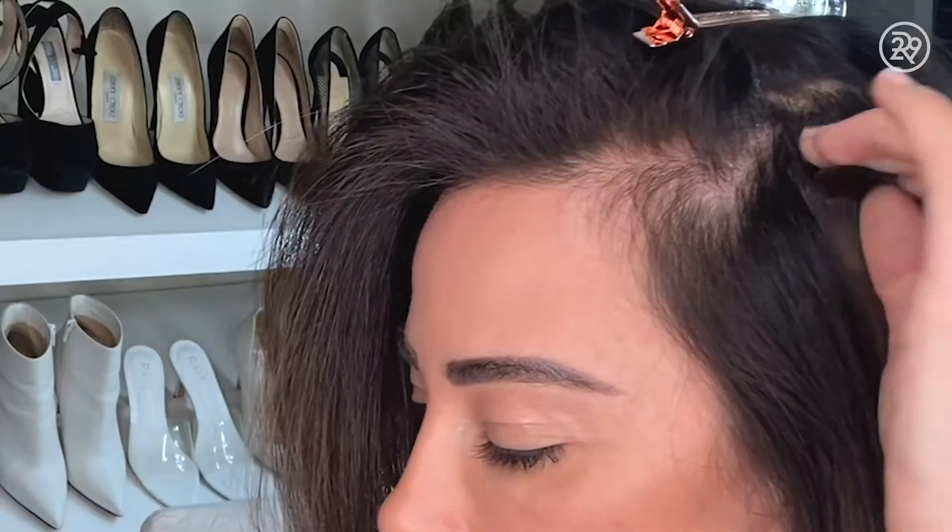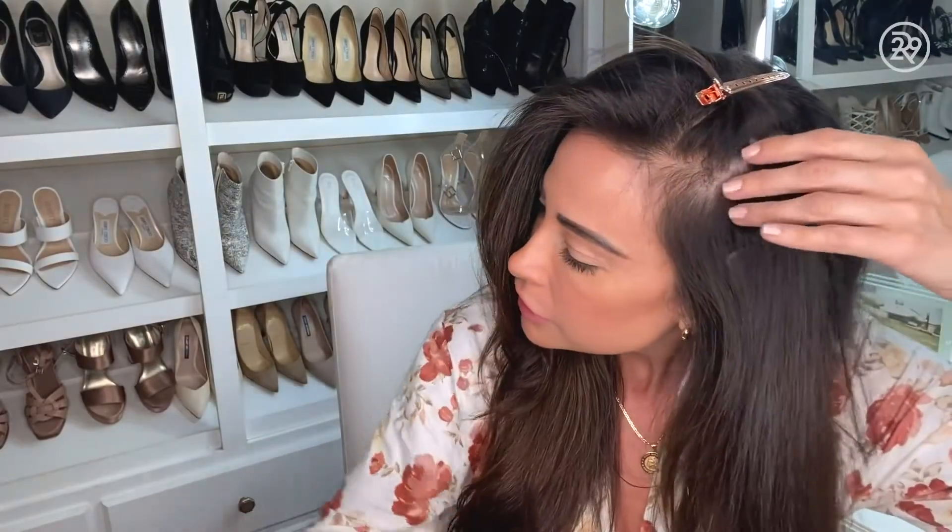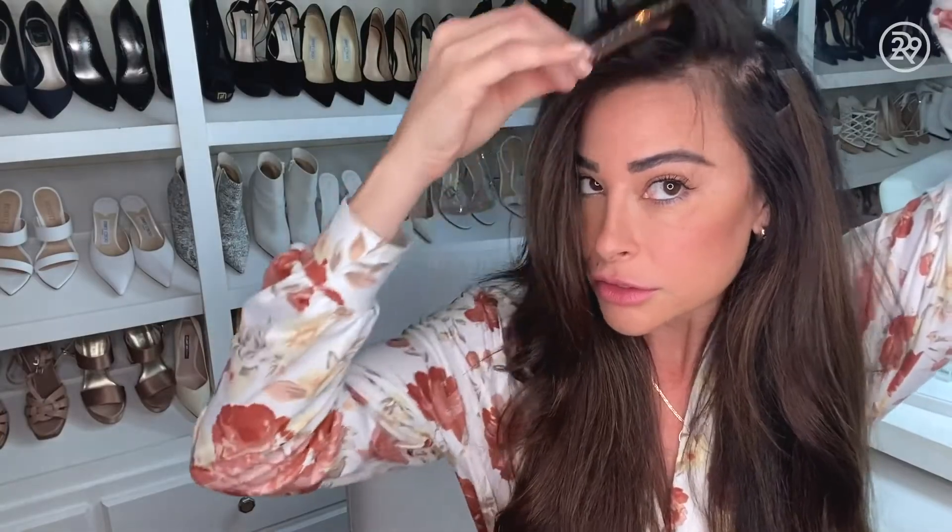For viewers wanting to take out their extensions by themselves: if you are in keratin individual bonds, or if you're in sew-in wefts as well, I would recommend waiting a little bit longer and waiting for your stylist to remove those.